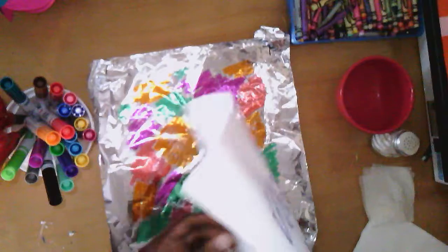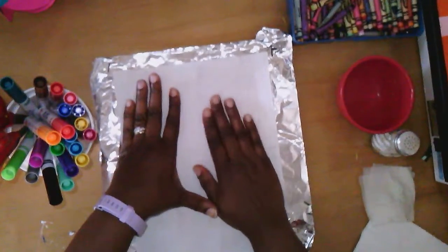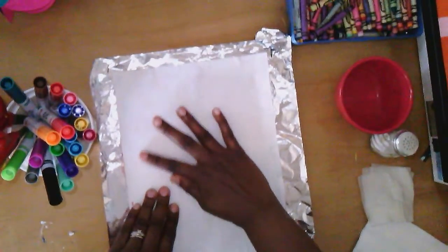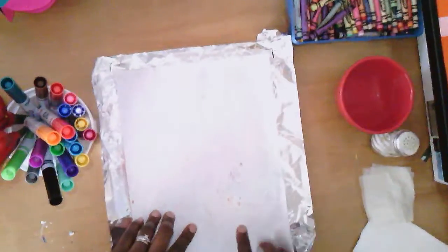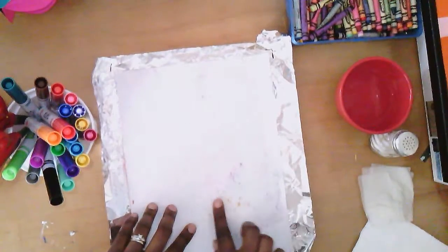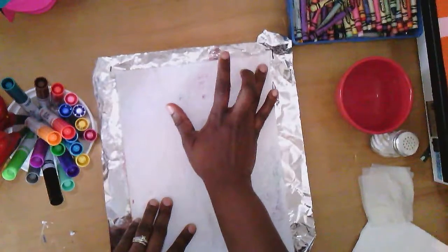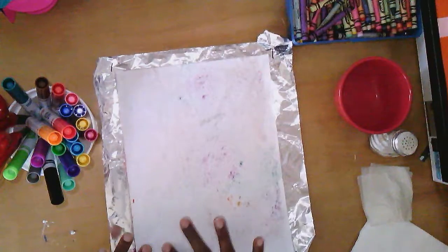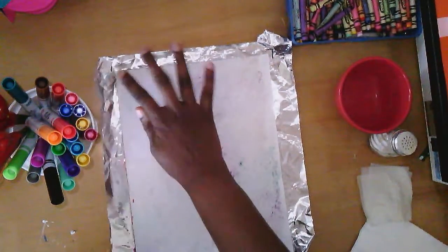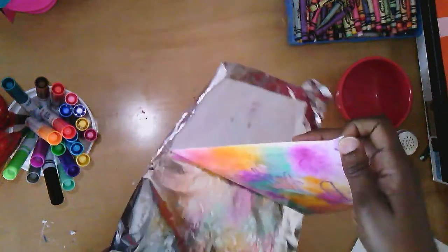I set my wet paper face down into the colors and use my hands to rub, because I want those colors to transfer and absorb. You can kind of see right here — the paper is really just soaking up those colors and seeping through to the other side. Then I take the corner and peel it off.